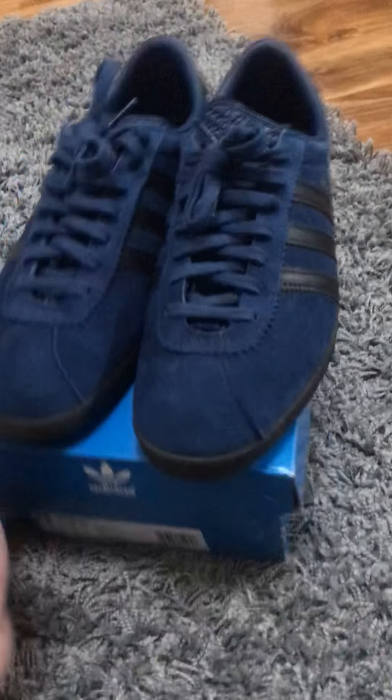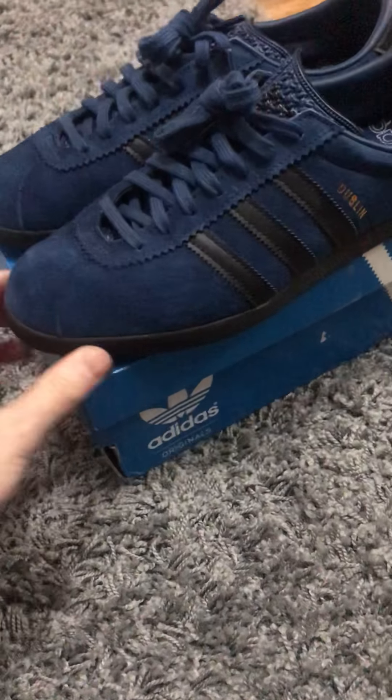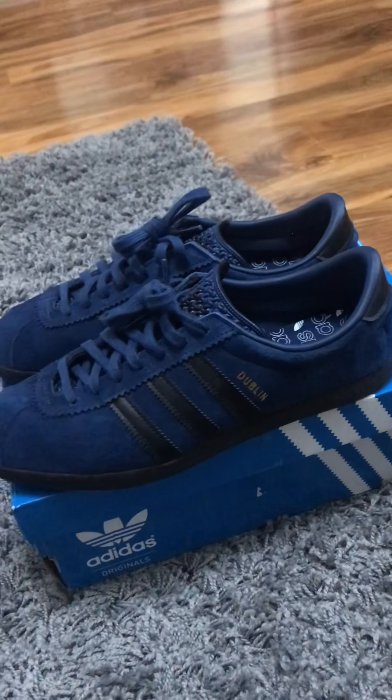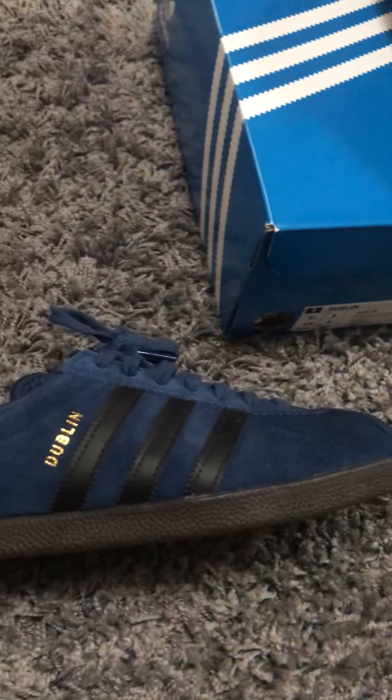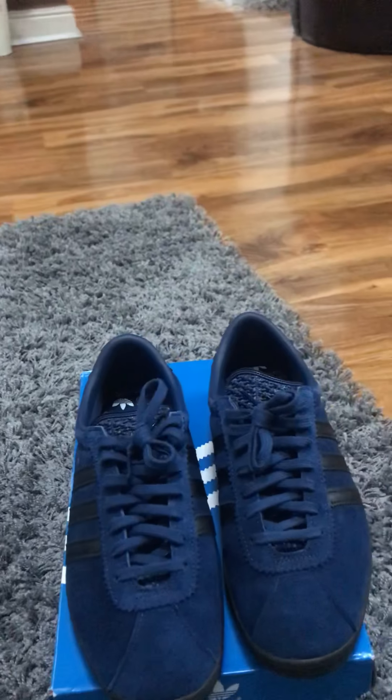I managed to get these off a friend — it was actually a wedding present, opened it on my wedding day. It was fantastic. I wanted to wear them with my wedding suit — can't see the wife being so happy about that.